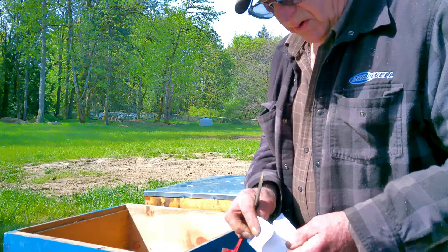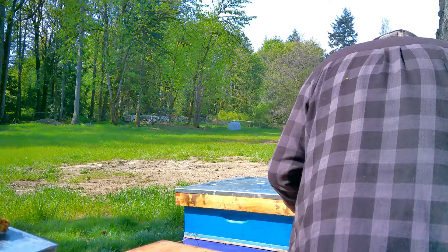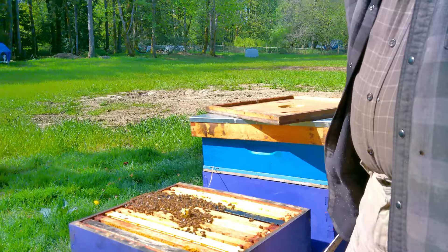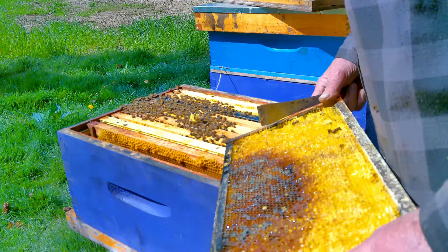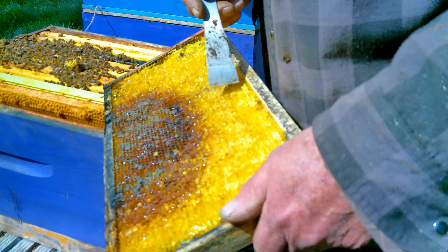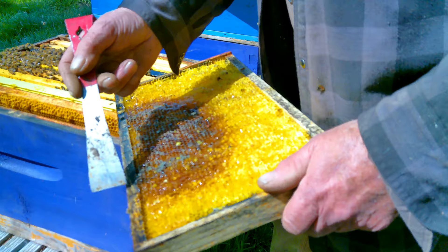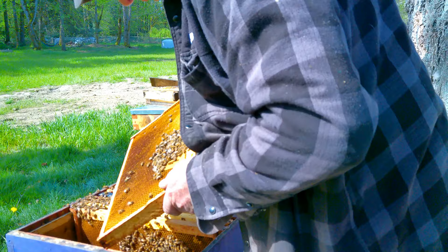Keeping notes in there from your different inspections is a great idea. Now this colony is significantly smaller, and when you look at the front it's wet with honey. The reason for that is this is old honey - last year's honey - and I've used a capping tool to break the wax cappings. When the sun comes out it gets fluid, runs down to the bottom board, and it traps and kills bees.